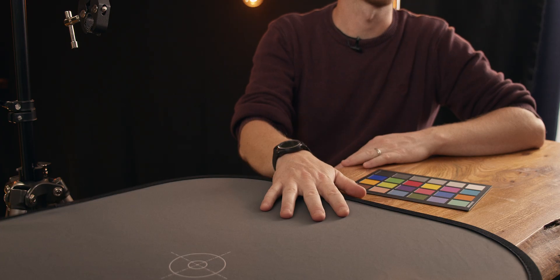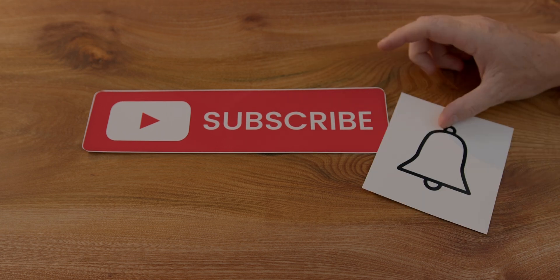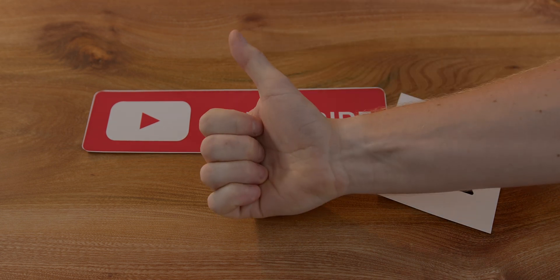Both options will work and depending on your situation and where you're set up, I would highly recommend getting hold of one of these. Hope you've enjoyed that. If you have, hit the subscribe button and the bell icon, and please hit the thumbs up as well. I'll see you in the next video.